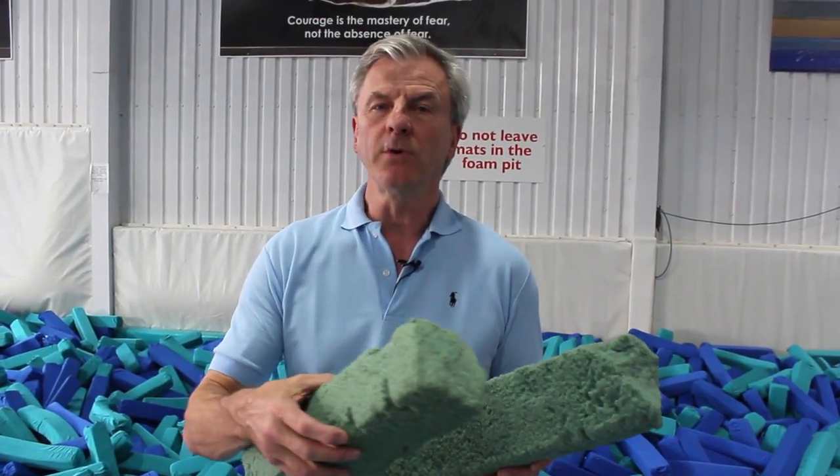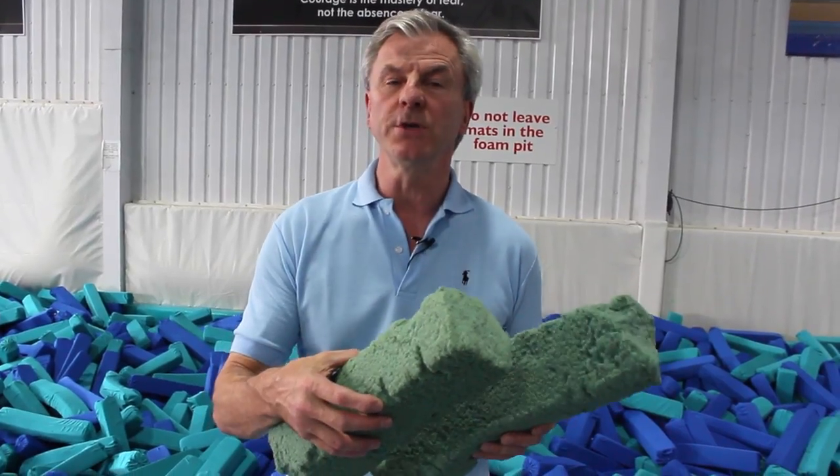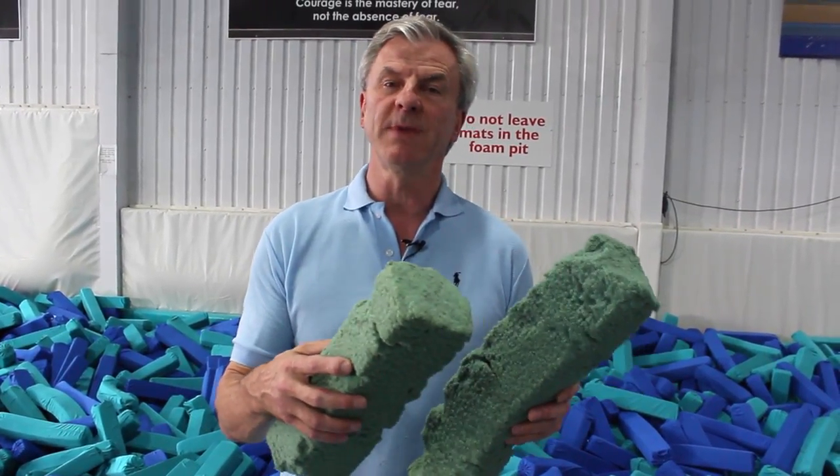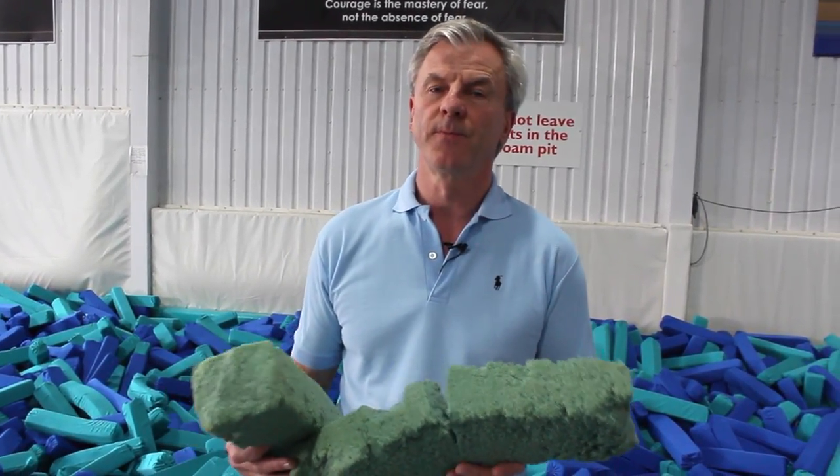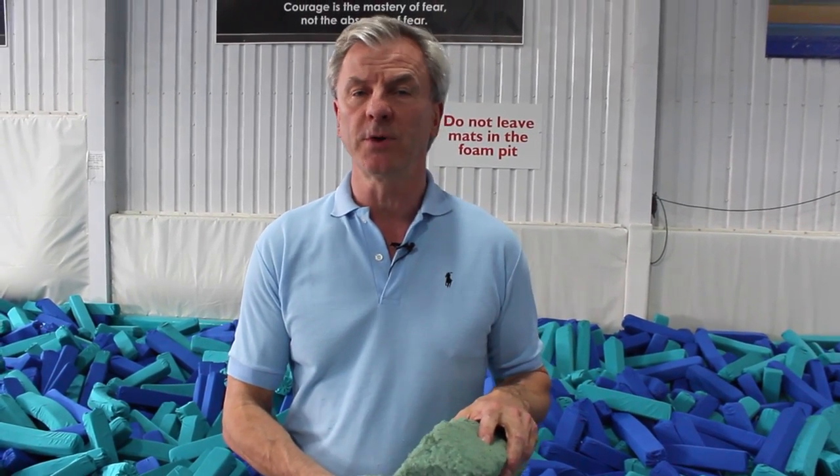You will all be familiar with gymnastic foam logs or blocks and how they deteriorate with use. You can see that these have broken down extensively with exposure to UV rays and friction from gymnastic use. They're also vulnerable for gymnasts to tear them and they end up in a disgusting state. That debris then accumulates and can get into gymnasts' eyes or in their throat, and when you've cleaned your gymnastic pit you'll know the amount of debris that can be found at the bottom.